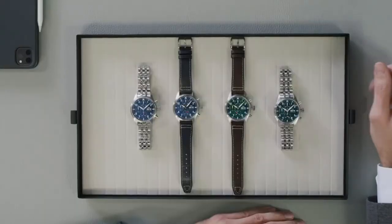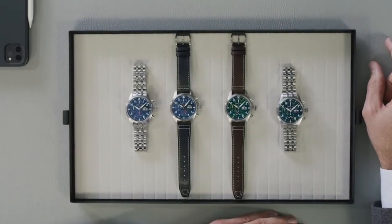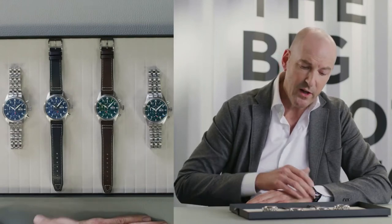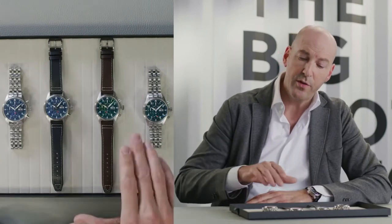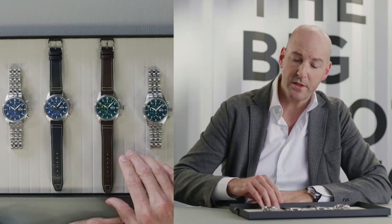We're now introducing four references on the Pilot's Watch Chronograph 41 this year. We have two versions in stainless steel 41mm with blue dial — one with a blue calf leather strap and another one with a stainless steel bracelet. On the green dial, we have two references: one with a brown calf leather strap and another one with a steel bracelet.